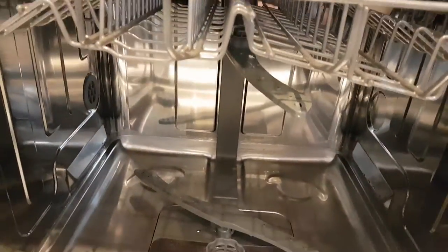All in all, I think it's a really really good dishwasher. This dishwasher is perfect for a medium to large size family, with 14 place settings. The fabulous thing is it has an A++ energy rating. Thank you very much to AO for allowing me to review this.